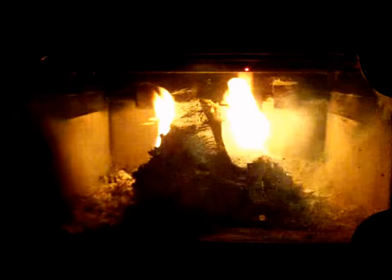We've reached the four-hour mark and we still have flame. The logs are still intact and still holding their form. That's great. We'll keep waiting to see when they're going to die out.